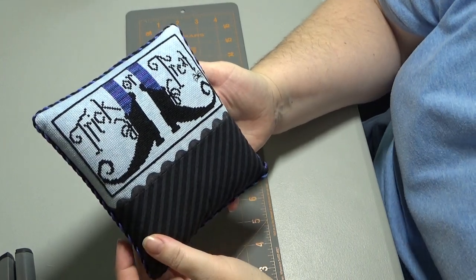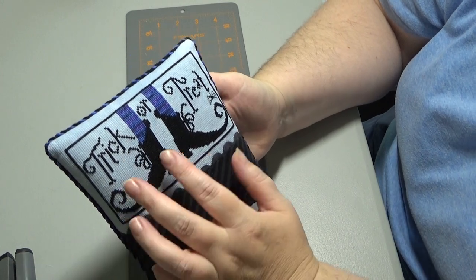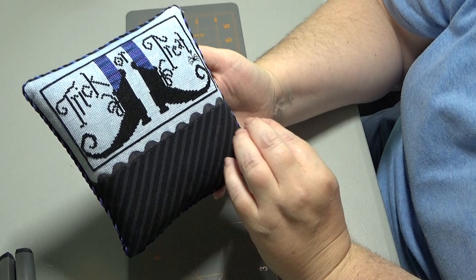Hi Flosstube, it's Helen D. Today I am going to show you how I finish a pillow with your stitched piece, a little peak of rickrack, and then a fabric panel on the bottom.